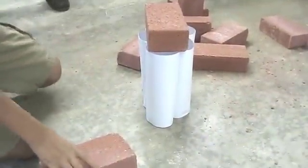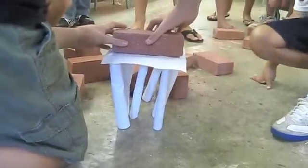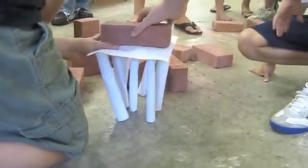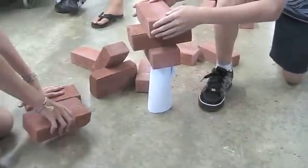I think our structure just wasn't sturdy enough, and I think the rolls of paper should have been a little smaller so they had more layers. The paper was kind of a hindrance — we actually cut paper in half and rolled them up so we could have more rolls, but it didn't help.